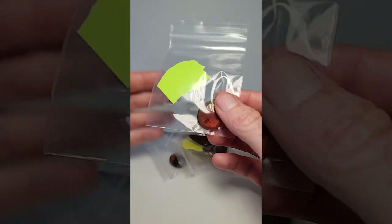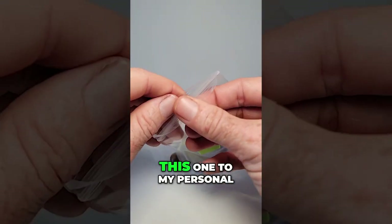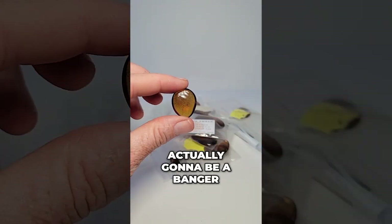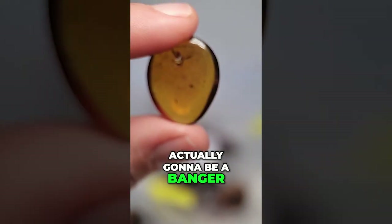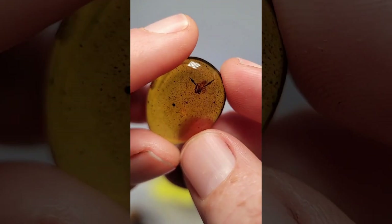Pseudoscorpion! This one's at 200. I should probably take this one to my personal, but if you're looking for a really good piece, this one right here is actually gonna be a banger. Right there — pseudoscorpion.